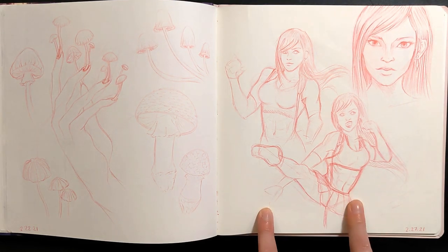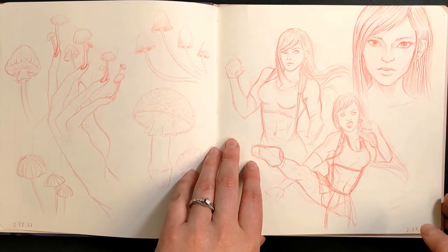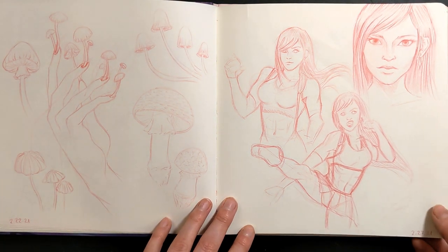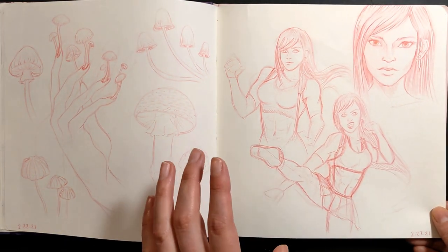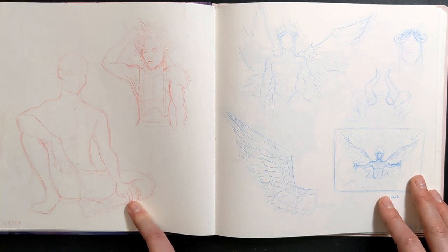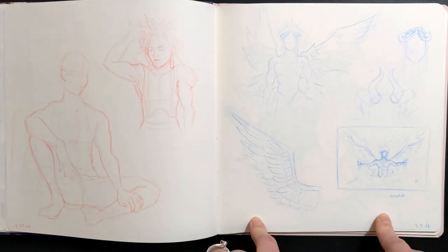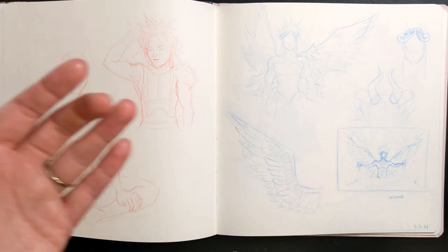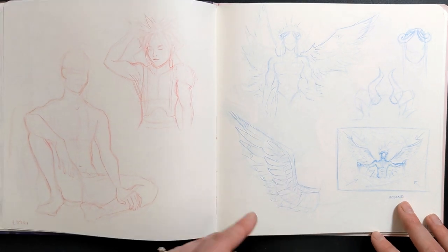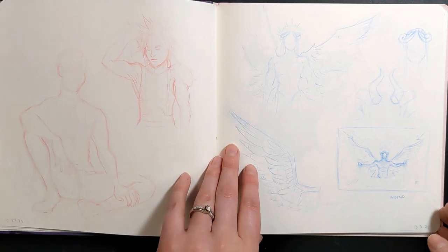These were some fun little fan art doodles — this is Tifa Lockhart, a character from Final Fantasy VII. The FF7 remake had just come out and I had been absolutely adoring and playing the hell out of it, so I felt like sketching some fan art. It was also fun to do this not-very-well-executed but still fun challenging pose. Then I started a couple more over here of Cloud, the main character, but I really wasn't feeling it, so I stopped. These were also concepts for a kind of angel-demon piece that I started digitally and really ended up not liking where it was going — a concept I still want to come back to.